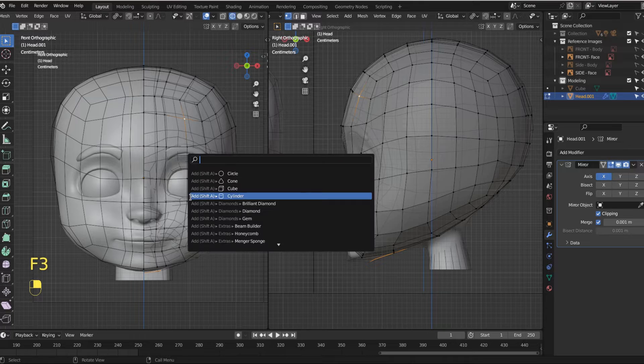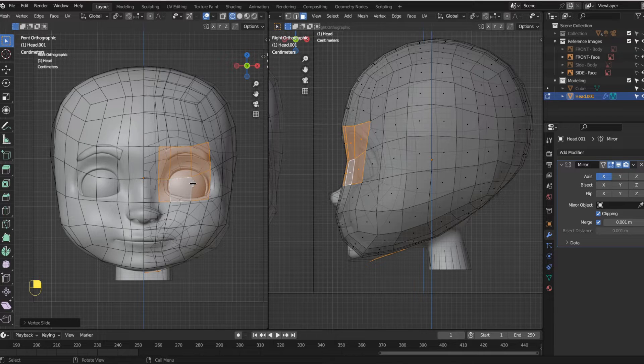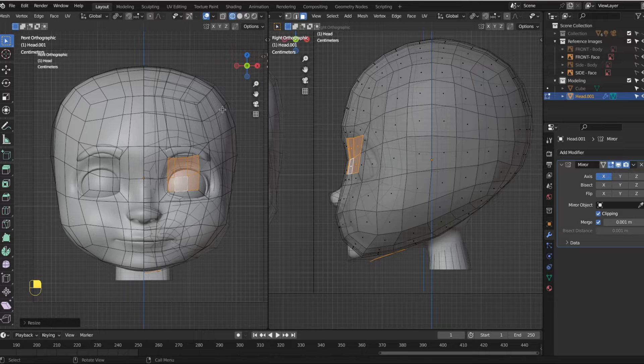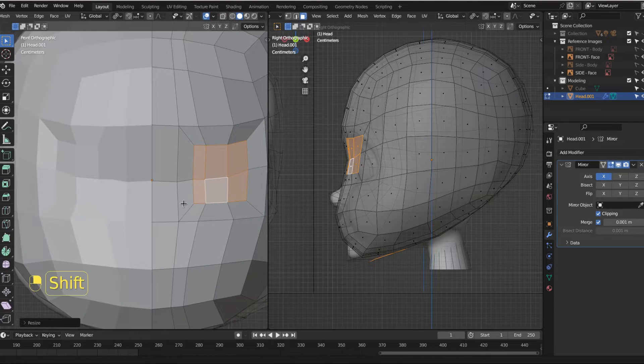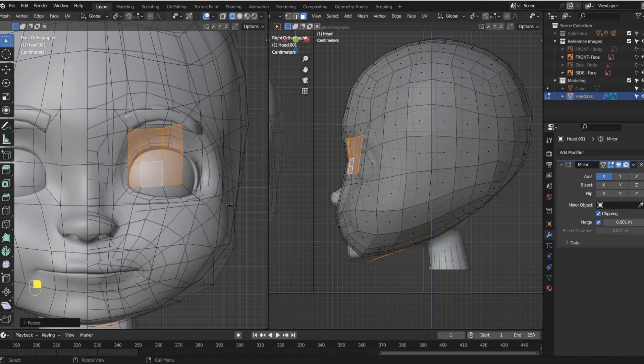Hit 3 to select faces, then select these faces right here — these six faces are all I'm after. Hit E to extrude and lock that in. Then let's scale down that extrusion. All we're doing is making the eyeball. The model we're working over has geometry so it might look confusing, and if an educator makes something confusing, that's on the educator.